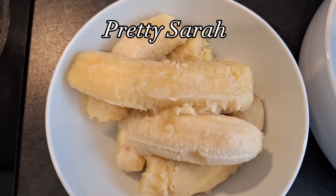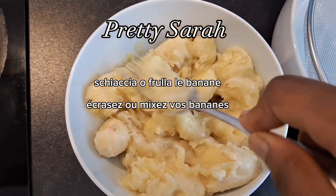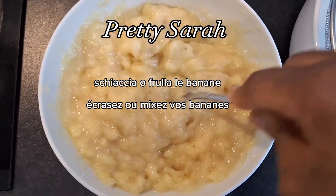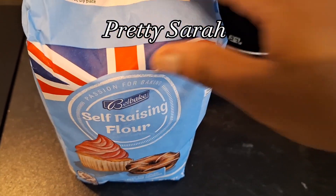Don't worry, that oil is not gonna go to waste. So whilst we are preheating the oil, go ahead and mash your bananas — or you can blend them if you want — just make sure that you add the required ingredients first, which are the bananas and the evaporated milk.